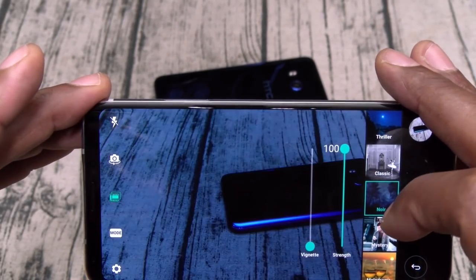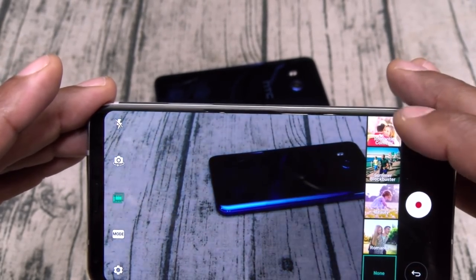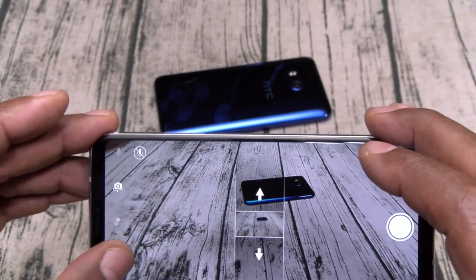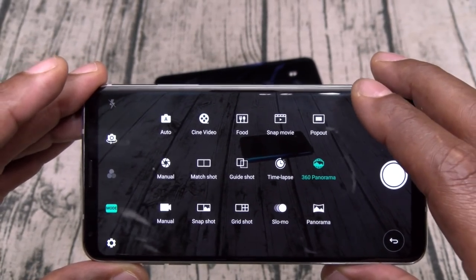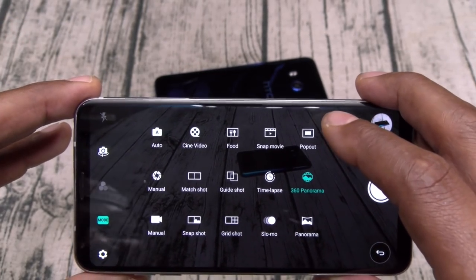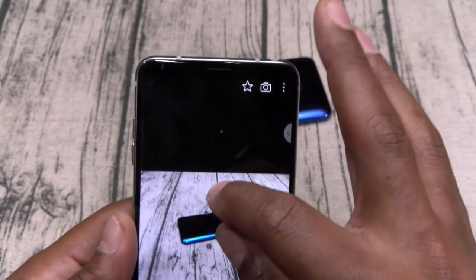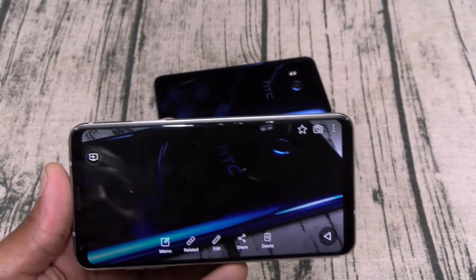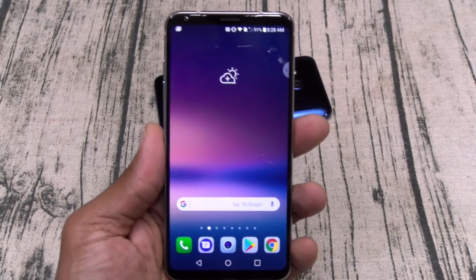You can add more color presets on the fly — Mystery, Historical Drama, and a whole bunch of different ones, or just leave it on none. Back in Mode you've got Food, Snap, Movie, Pop Out, 360 Panorama, Time Lapse, Guide Shot, Manual Camera, Manual Video, Snapshot, Grid Shot, Slow Motion — basically all the settings. Let's see how this picture came out in the gallery. Look at the detail. It just looks so sick on this bezel-less display — we're going to have so much fun with this camera.